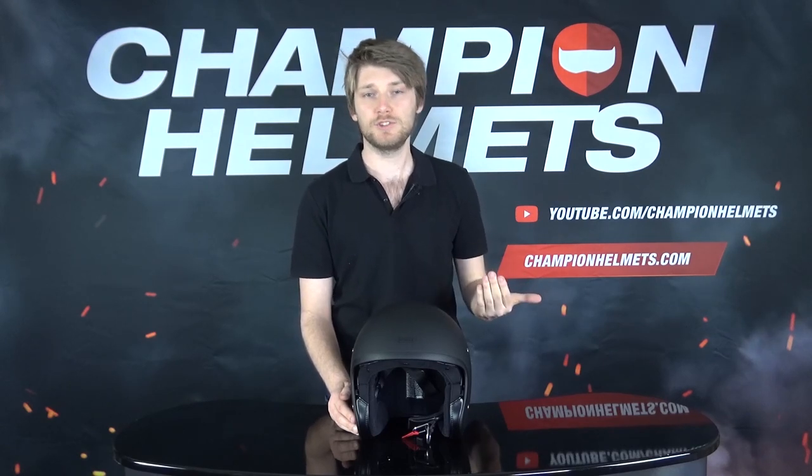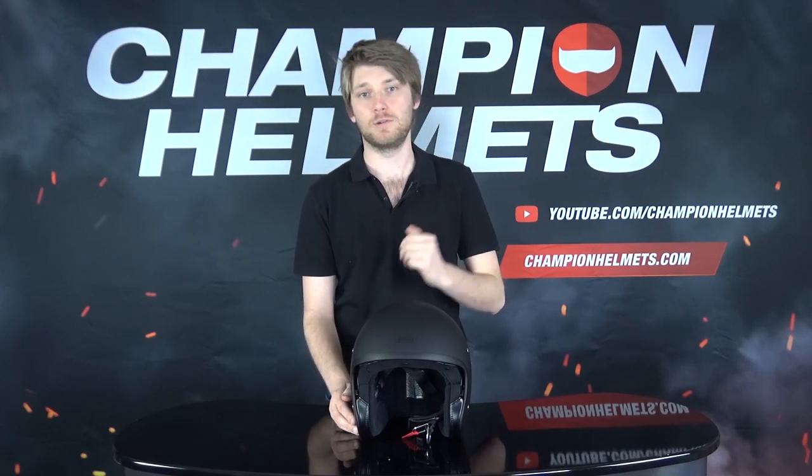This has been our review of the Shoei J-O, a retro-inspired but modern-day safe helmet. If you want to learn anything more about the J-O, make sure you subscribe to us on YouTube and we'll keep you up to date. Thanks for watching — I'm Grace from Champion Helmets. I'll see you all next time.